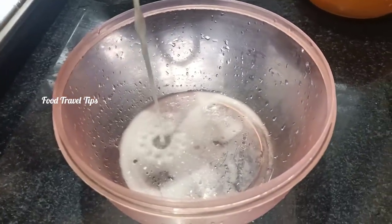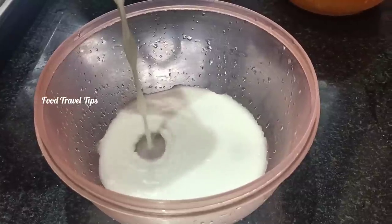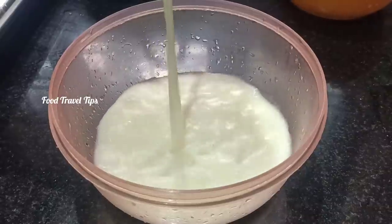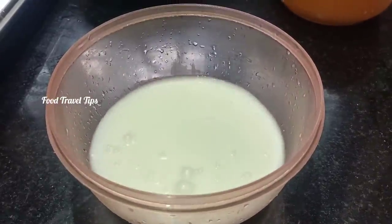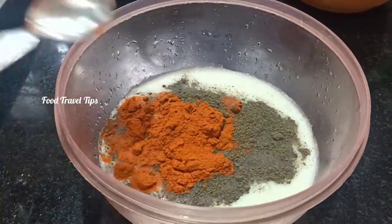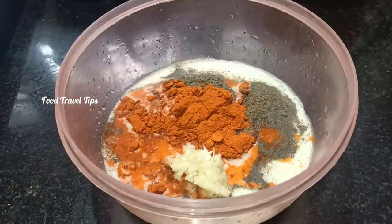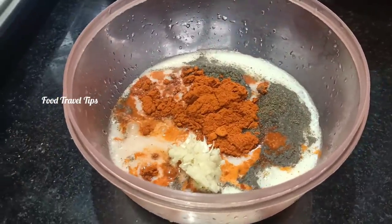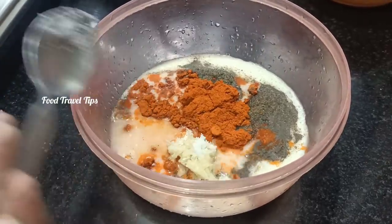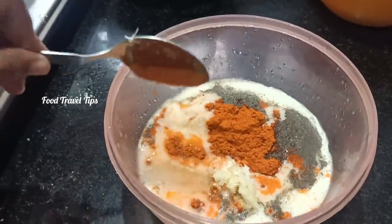We are ready to put buttermilk in a cup — put buttermilk in the bowl. Add 1 teaspoon of buttermilk, 1 teaspoon of garlic paste, 2 teaspoons of vinegar, 1 teaspoon of baking soda, and 1 teaspoon of red chili sauce. Put all the ingredients together.